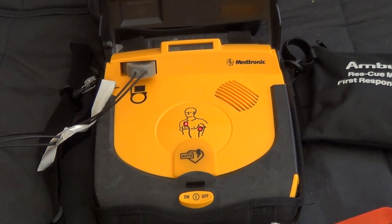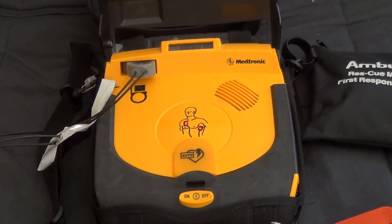Peel other pad off blue plastic. Apply pad to bare skin, exactly as shown in the picture. Press pad firmly.